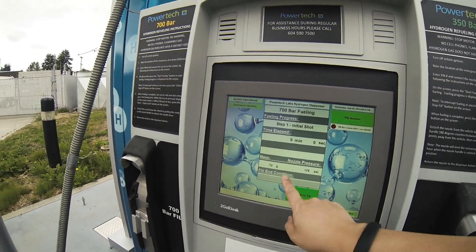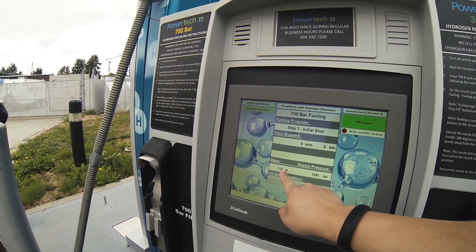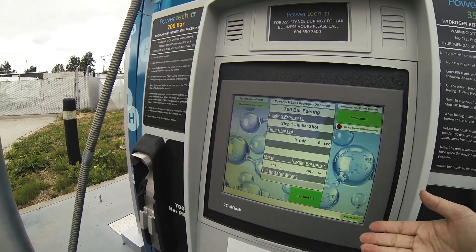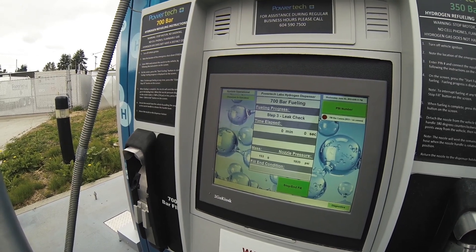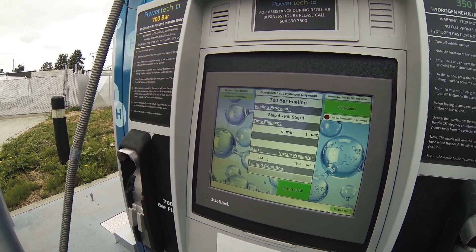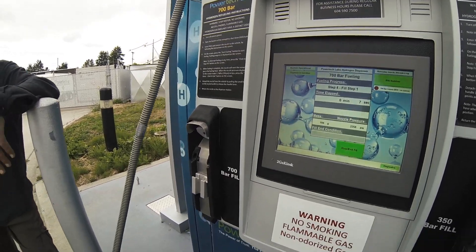So we can see... what is this reading here? That's the pressure of the hose — pressure and max, and how much is going into the tank. And when it's done, it tells you when it's over and then you just hit stop. This takes about three to five minutes, depending on what's in the car already.